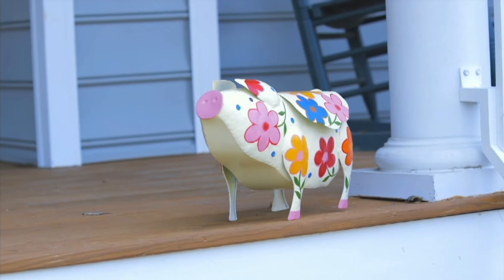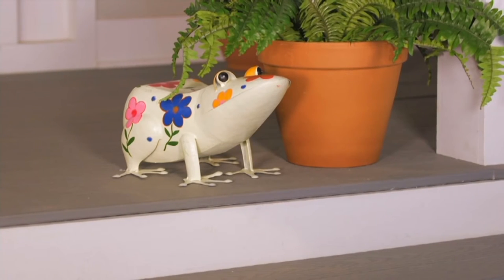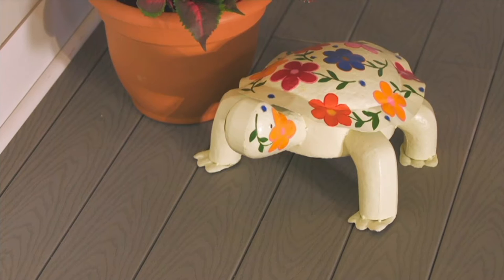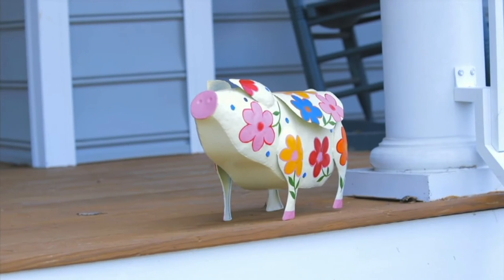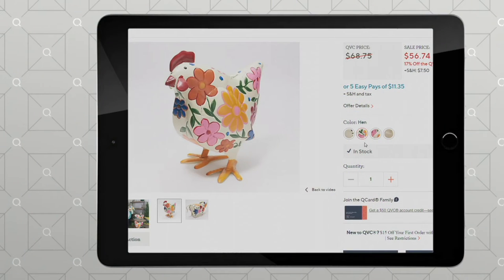We have such cute designs — that's the turtle, which is the most limited, so if you'd like it give us a call or place your order. There's the pig, here's the frog, and then there's also the hen. A lot of people actually do decorate with roosters and hens, so that little pig — the piggly wiggly — is so adorable.